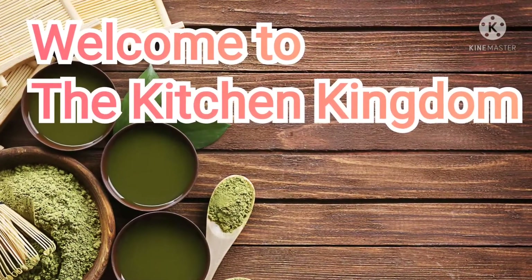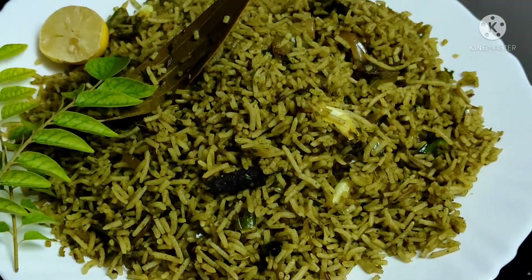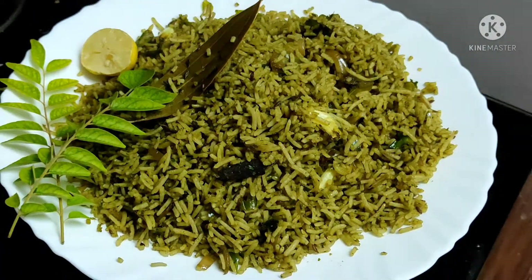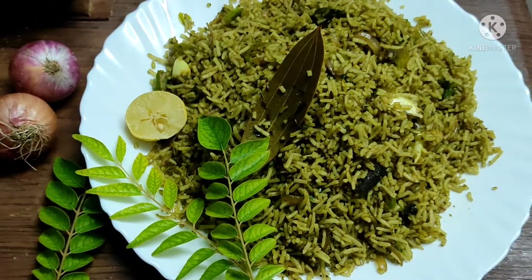Hello friends, welcome to the kitchen kingdom. This recipe is rice. This is very tasty and healthy. Let's try it.